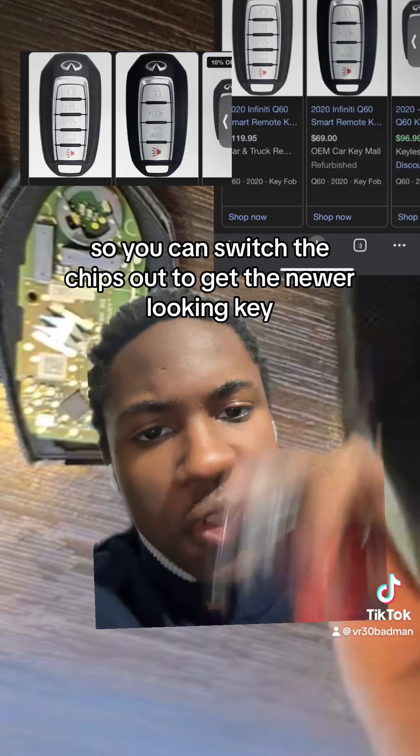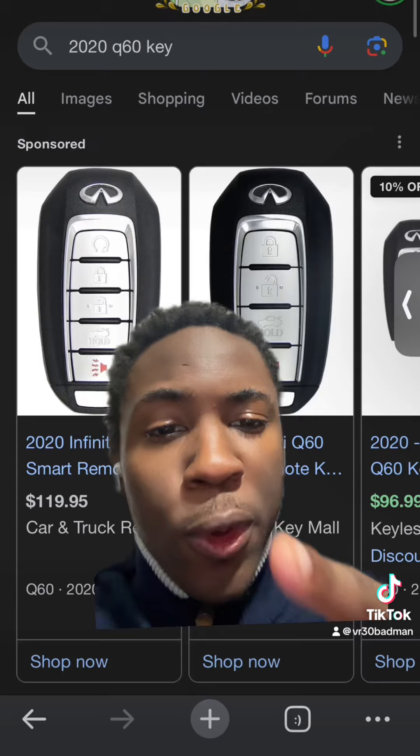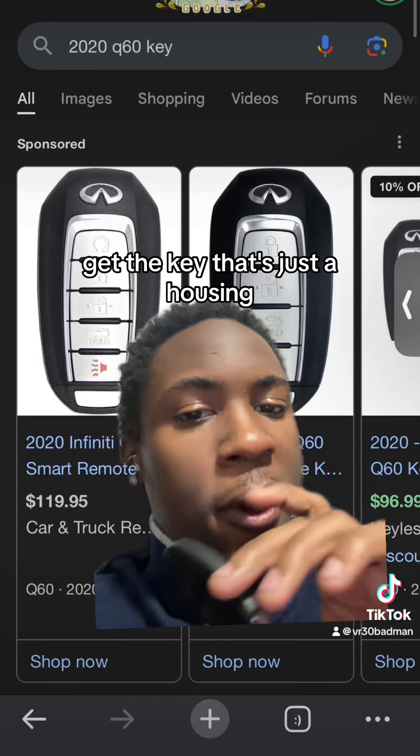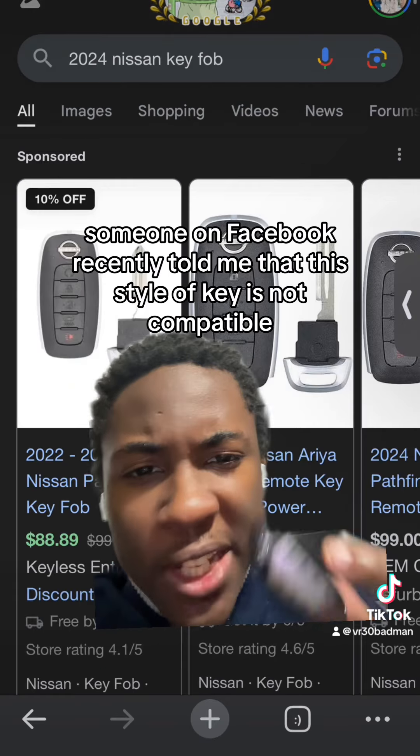Pro tip: don't get the key with the chip inside of it — get the key that's just the housing. It's going to cost way less. Someone on Facebook recently told me that this style of key is not compatible.